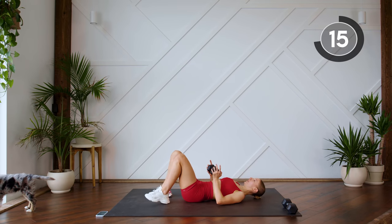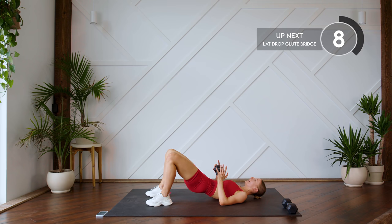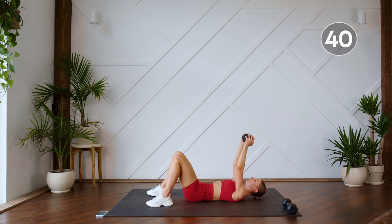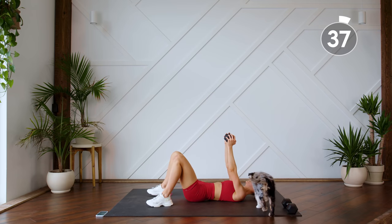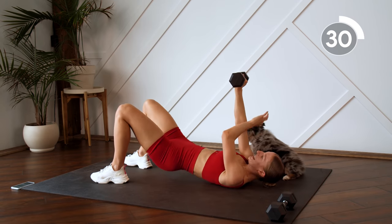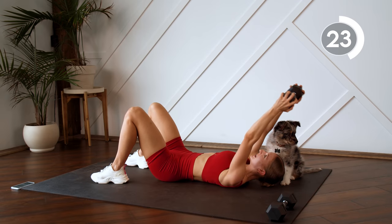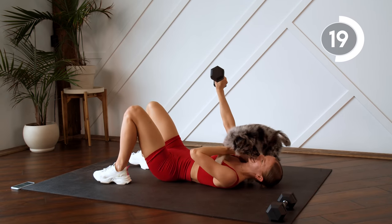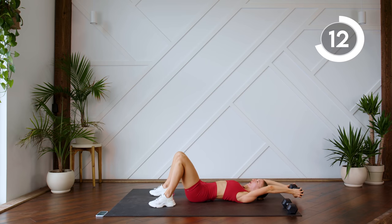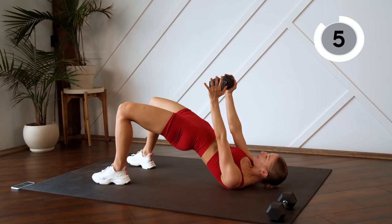We're going to do a glute bridge. First I want you to focus on pressing that lower back into the floor — lift those hips up, tuck the pelvis under, and press that lower back into the floor. Arms come up, you're going to do a lat drop down — it doesn't touch the floor — bring it up, glute bridge, and down. Press those hips up as high as you can to the ceiling for those glute bridges.